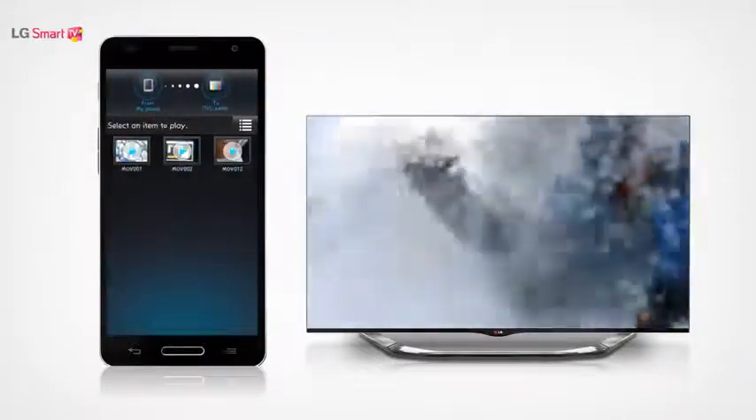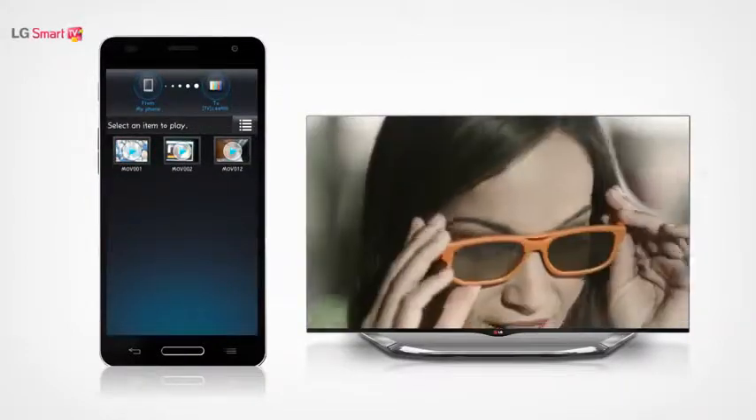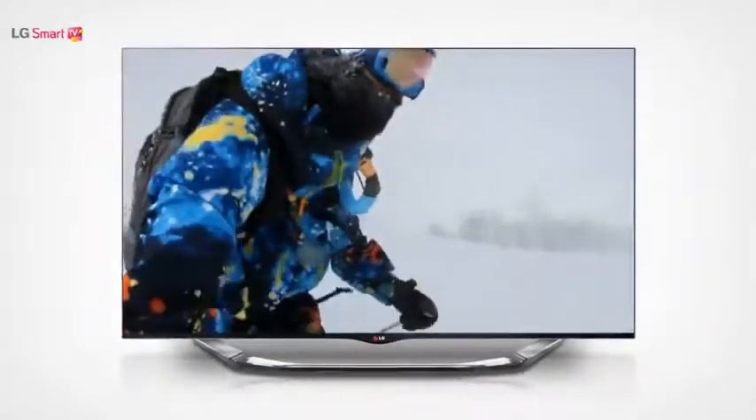When you select the content on your smartphone, it plays on your TV. You can also select and play content on a linked device from your TV.